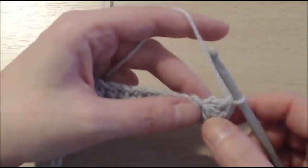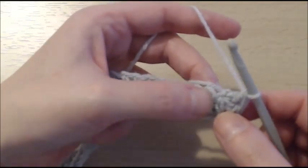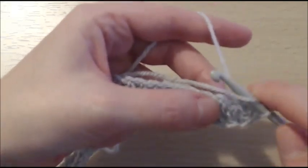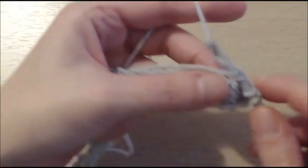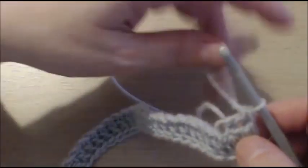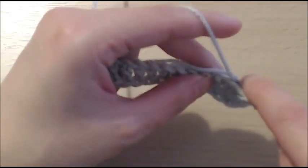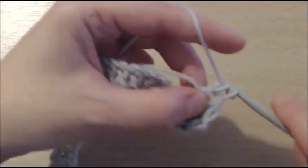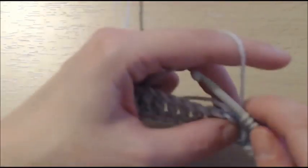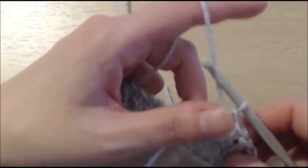I do not like to sew ends, so the less I can do the better. Into that chain, we are going to do our first double crochet. There is our first one. And you are going to do that into the next chains until you have done all of them — for me, 30 double crochets in total. So I will meet you there.